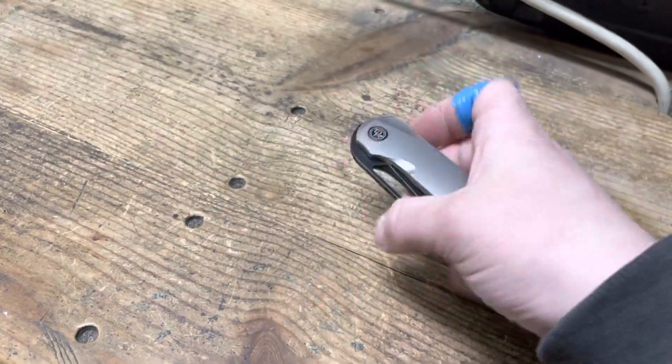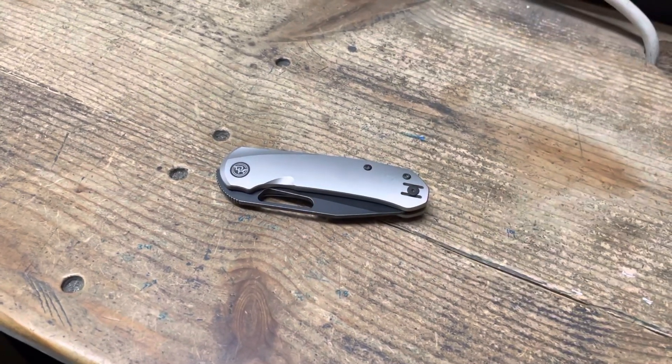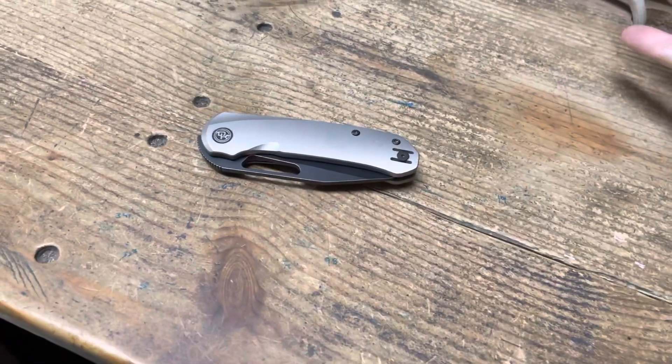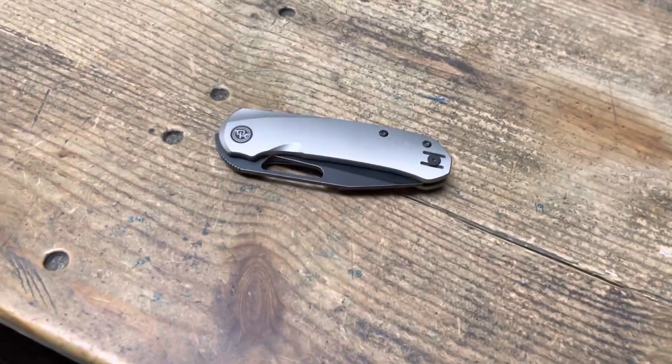I want to talk about something some people have brought to my attention — that the only reason I'm recommending this knife, or I like this knife, is because I'm friends with Kevin Lefty, or because I'm a Devo fanboy, or it has great detent in action. That's the only reason I love it.